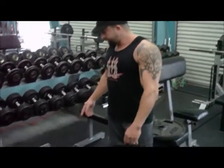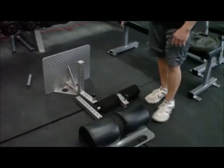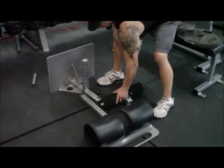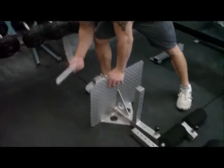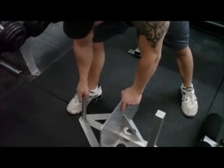When your Home Glute Ham arrives, it's going to be in four different pieces: you have the knee pad, the foot plate, the leg holder, and the additional piece which is used to add more weight if necessary to counterbalance on the back end.